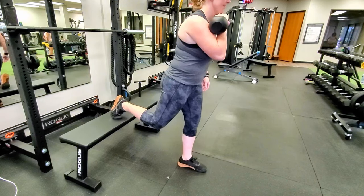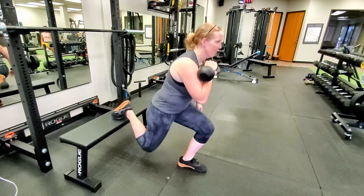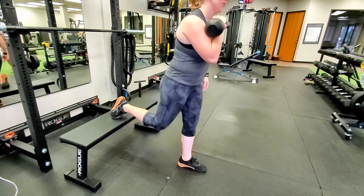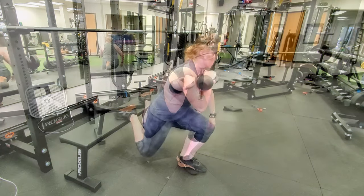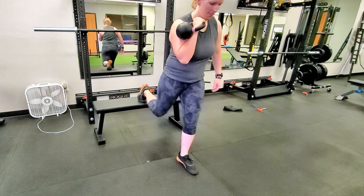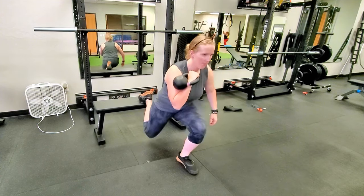Start with your right foot elevated on a bench behind you. Hold a kettlebell or dumbbell in the front rack position with your right arm. Lower yourself down until your right knee is about one inch above the floor. Be sure to shift your weight so your left knee stays above your left ankle.